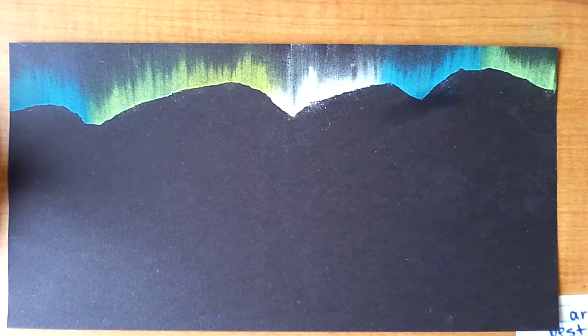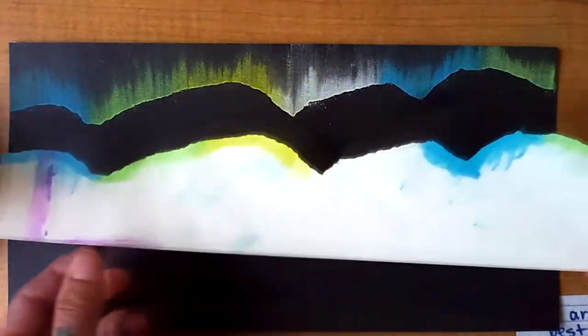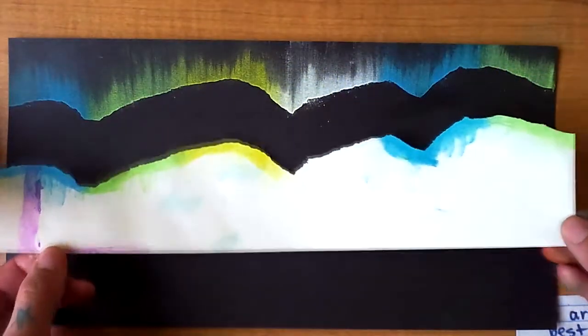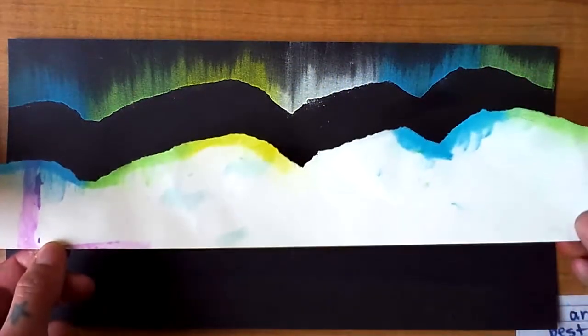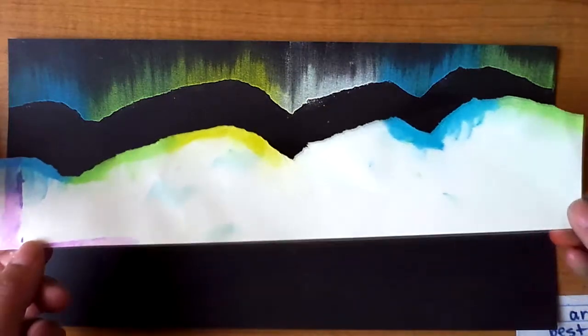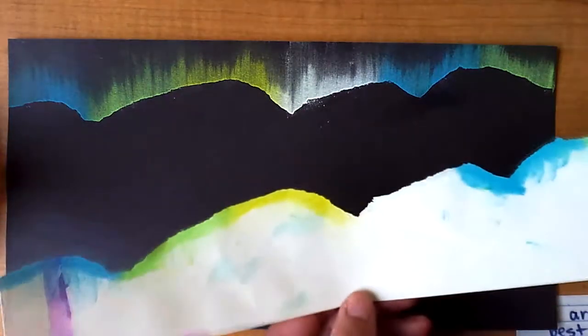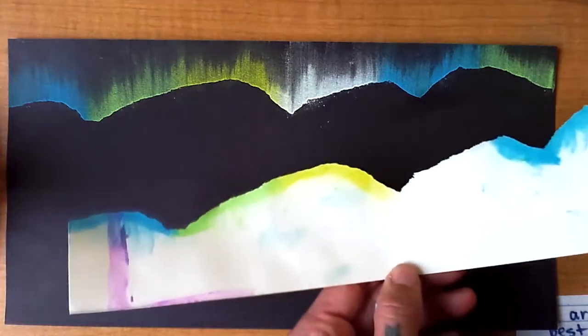You're going to want to do this several times over. If we keep doing the same piece, our northern lights are going to look a little repetitive, so it's a good idea to rip a new piece of paper every time you do it. That way you don't have the same pattern. I'm going to pause the recording and do a couple more lines and we'll come back in just a second.